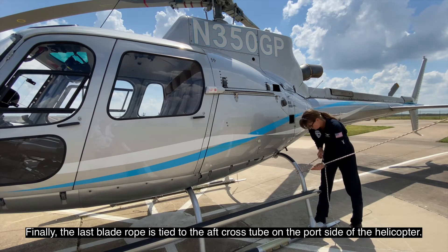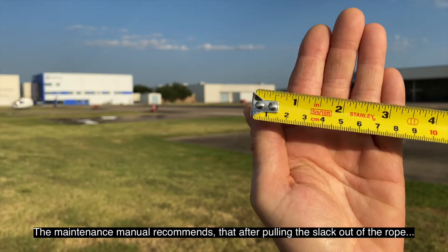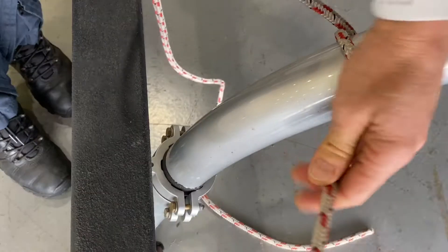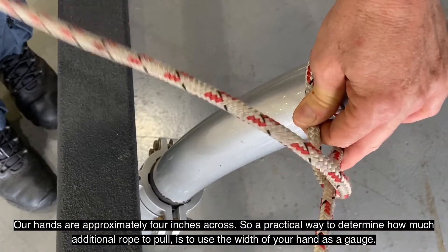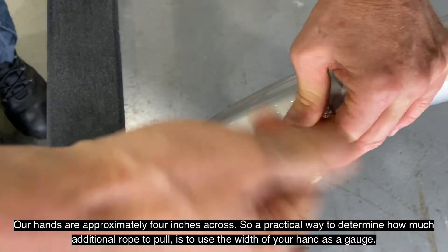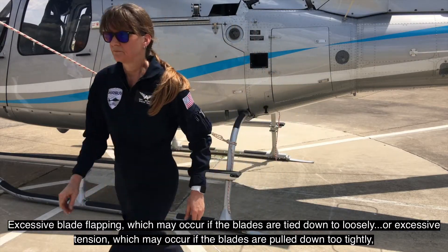Finally, the last blade rope is tied to the aft cross tube on the port side of the helicopter. The maintenance manual recommends that after pulling the slack out of the rope, you then pull another 100 millimeters of rope, which is essentially four inches. Our hands are approximately four inches across, so a practical way to determine how much additional rope to pull is to use the width of your hand as a gauge.